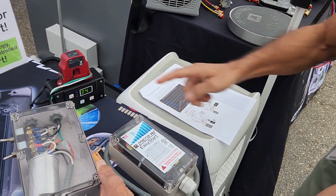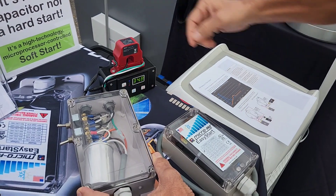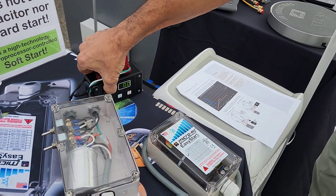So you can see right here we got about 35 amps of current when this thing started up without Easy Start. Now I'll shut that off and reset this.